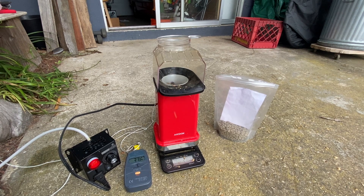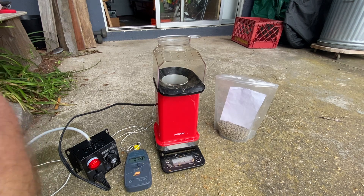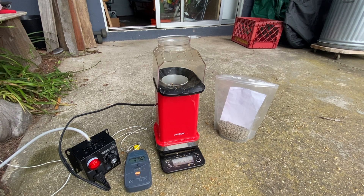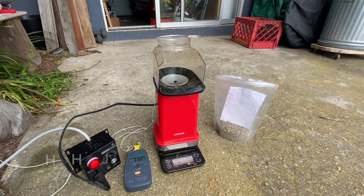101.5 grams, so that means I've lost about 8.5 grams. Going for about 10 to 11 grams of weight loss. Honestly, this is the first time I've seen real-time roasting by weight loss, and I'm seeing it right in my own home on my back patio.